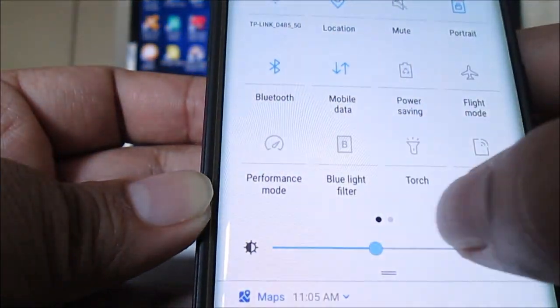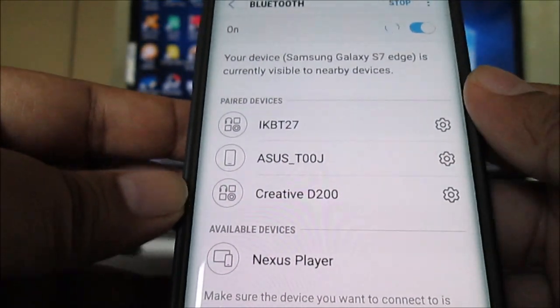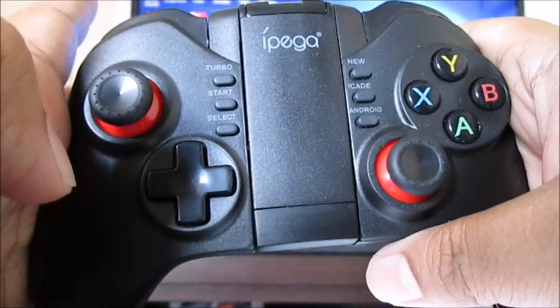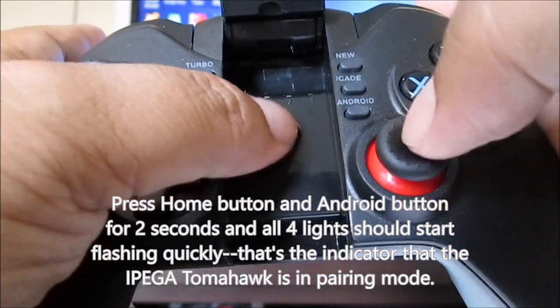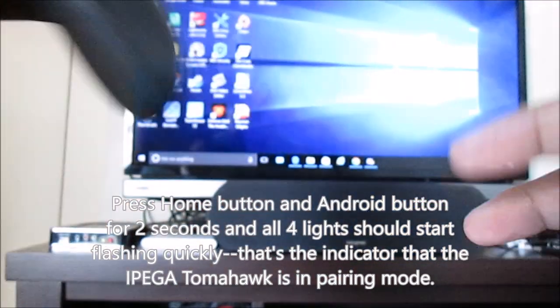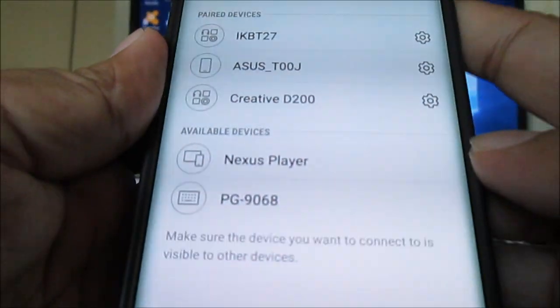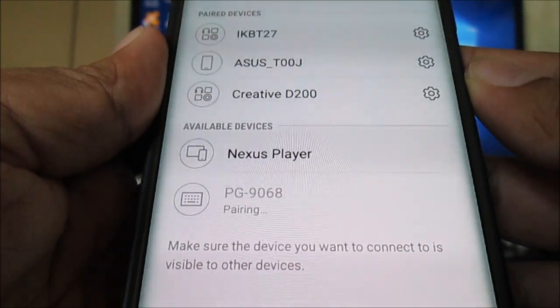So the next thing we need to do is pair the Bluetooth controller with our gamepad. We have here the IPEGA Tomahawk. Let me just put this in pairing mode — press the Android and home button at the same time. You can see it's showing up on my phone already as PG-9068. So let me just pair that.